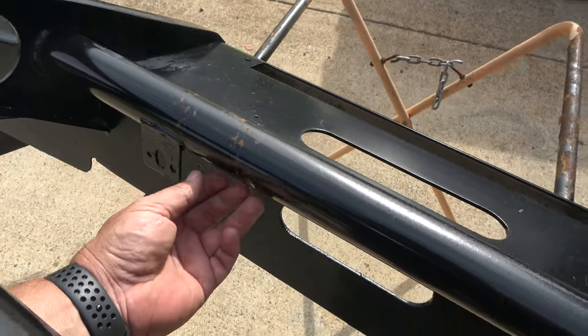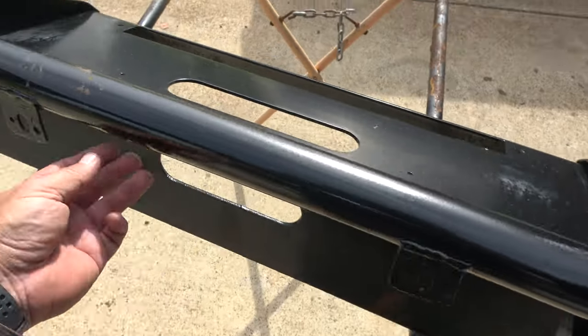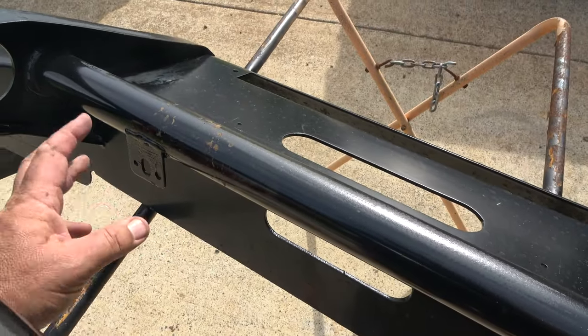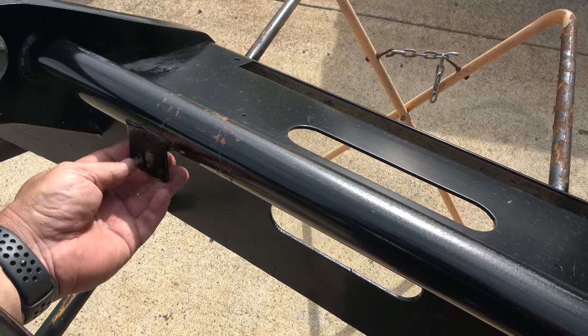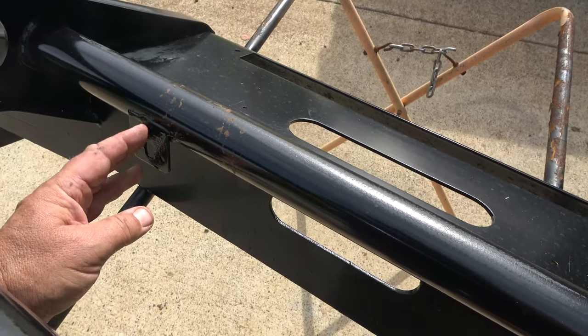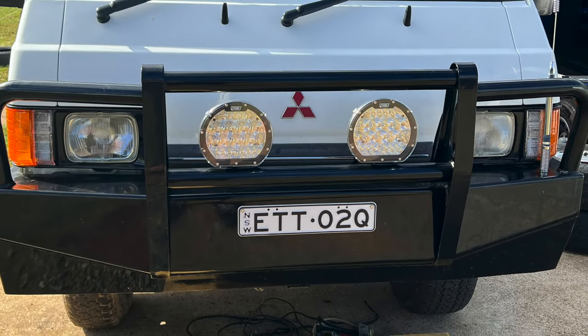This is where the light bar used to mount, and now it's going to get some LED driving lights. I have already bought those and I've got a photo of those attached just for a trial fit, and this is what they look like when they're attached, as you can see in this photo.